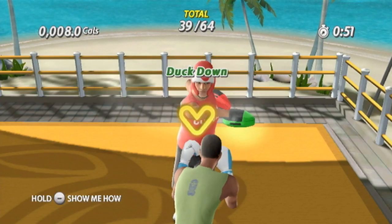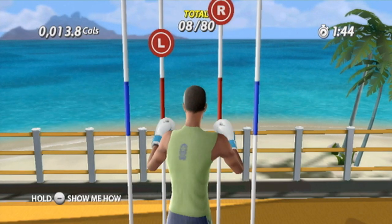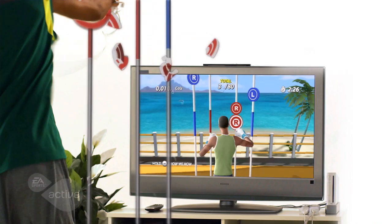Try the all-new cardio boxing, where you can spar with your trainer and throw punches while ducking and weaving, or take on the combo machine and use rapid-fire combinations to break as many targets as possible.